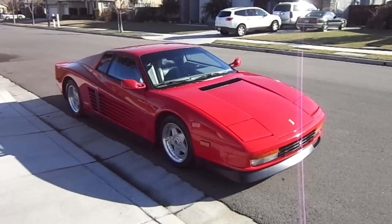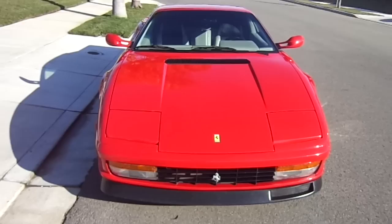This is my 1988 Ferrari Testarossa replica. It is built to correct dimensions. As you can see, all the doors, hoods, headlight doors — everything lines up really nice for one of these replicas.